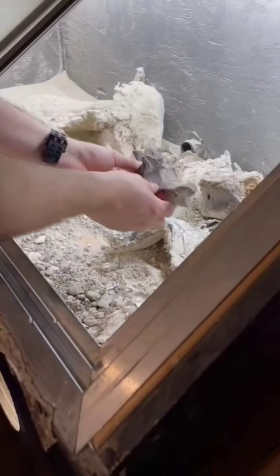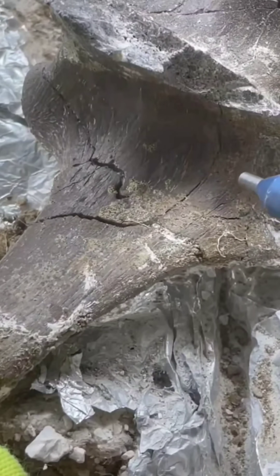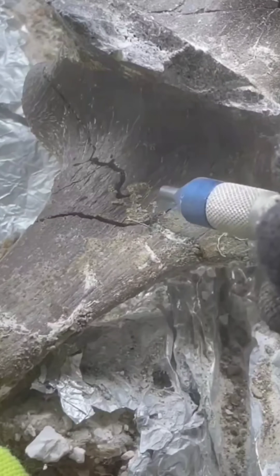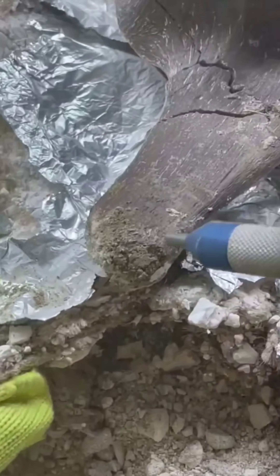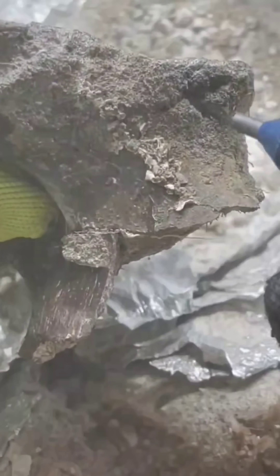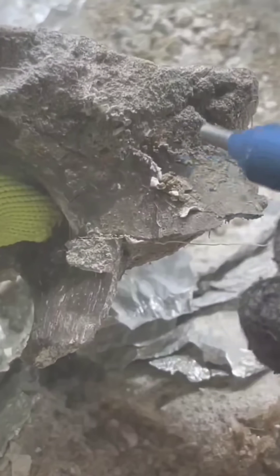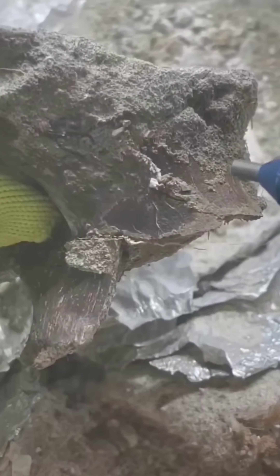Once everything is stable, it's time to remove the surrounding rock. This is where the sandblasting comes in. The matrix here is stubborn — to break it up, we've got to use a coarse grit, while still using controlled movements. It's a careful process, but one that brings ancient bones back to life.